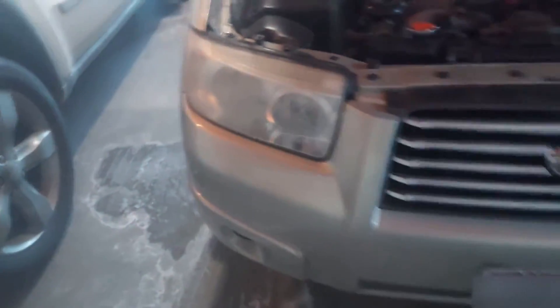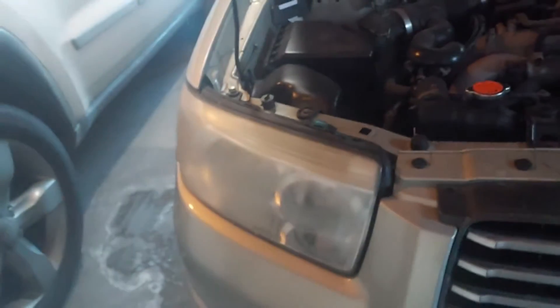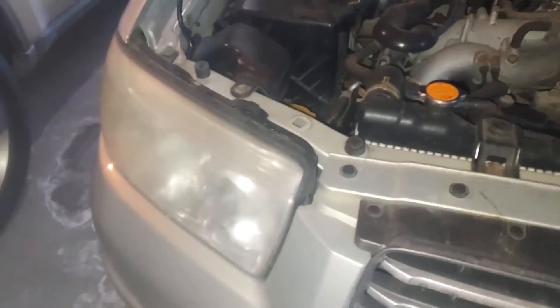Today we're going to be replacing a headlight on this car — we have this headlight that's out. The other one over here works just fine. If you're on that side, you have to take the battery out of the way, which is a big pain, but we are on this side so it should be much easier and not take too long. The first step: there's this plastic cap behind the bulb.